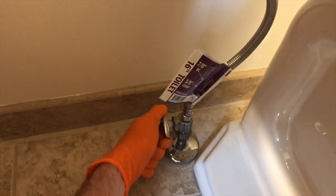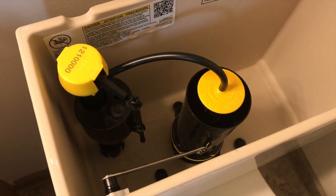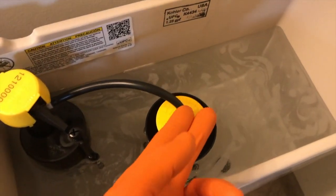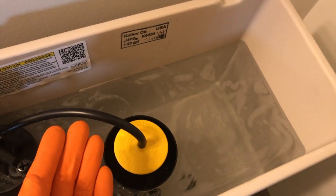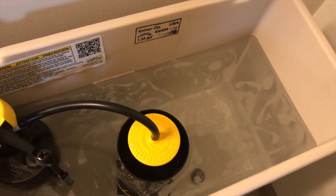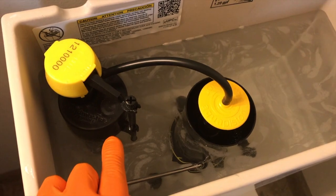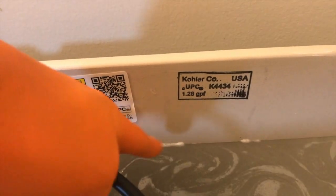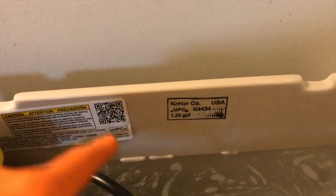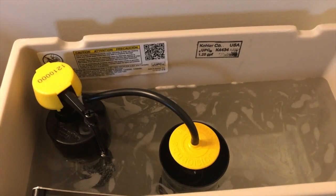We are going to turn our shutoff valve to the left and turn the water back on. Your tank should fill up. In the event that you have cloudy water, that's okay — this is a brand new tank so it will have a little bit of residue on the internal portion. This screw right here is your adjustment screw for your float. The float just popped up and it turns off. Check the water level. In the event that your water goes above the fill line, turn this screw counter-clockwise about five turns and that will lower your water. Go ahead and flush it and test the height after the flush.